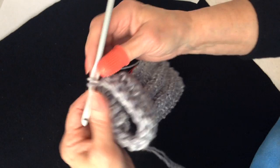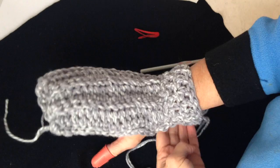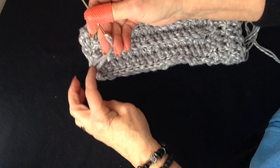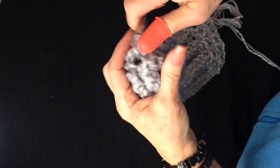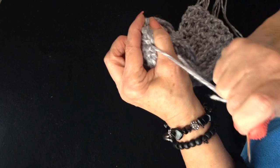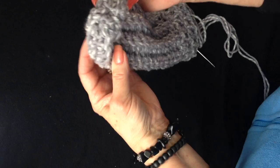I worked all the way around for one more row and slip stitched to join. Now I have threaded this yarn end into a yarn needle and I am going to weave through every second stitch across the end of the mitten, pull it closed, and weave the yarn end back and forth into the finished work to close up the end of the mitten.